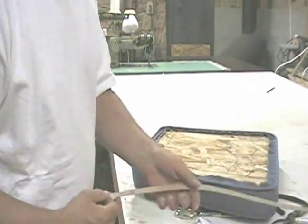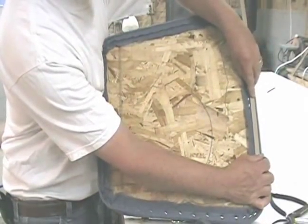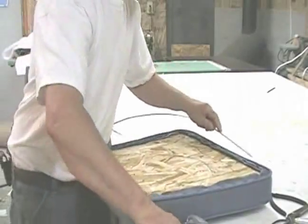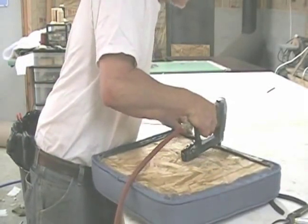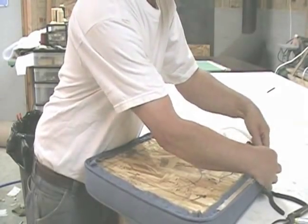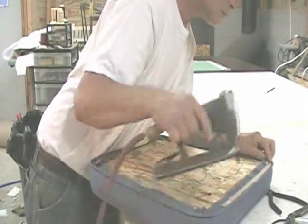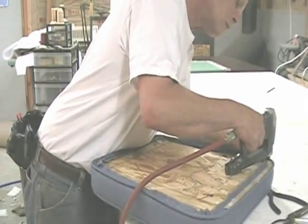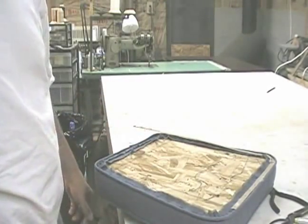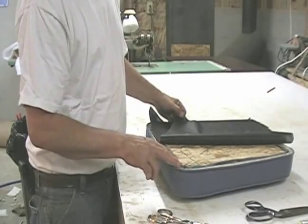The next step is to put cardboard stripping on the welt. It has to be stapled on, otherwise the welting can move very easily. When you come to the corners, all you have to do is kink the cardboard stripping and it will come around the corner. By the way, this is called cardboard tack strip — you can get it at almost any upholstery supply place.